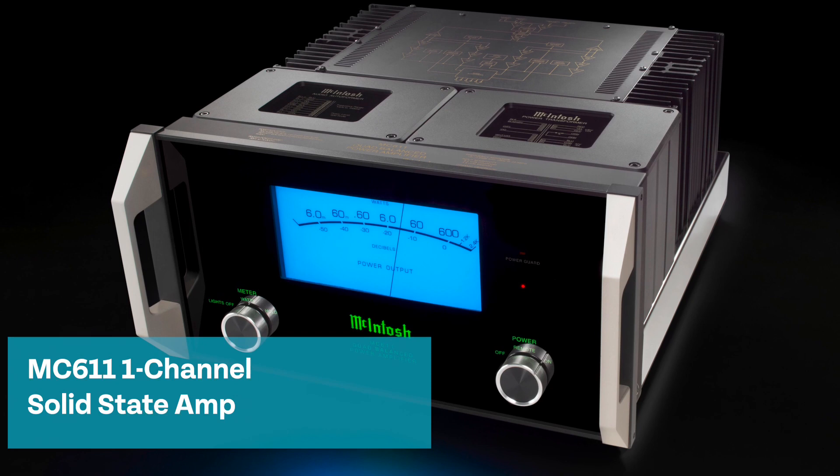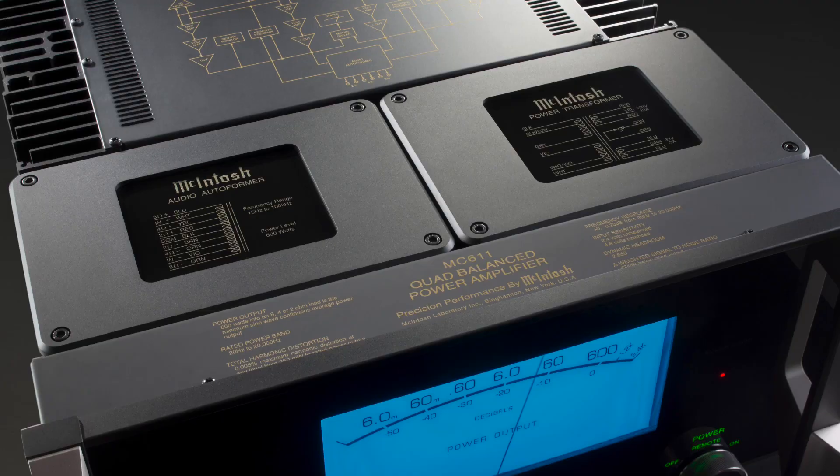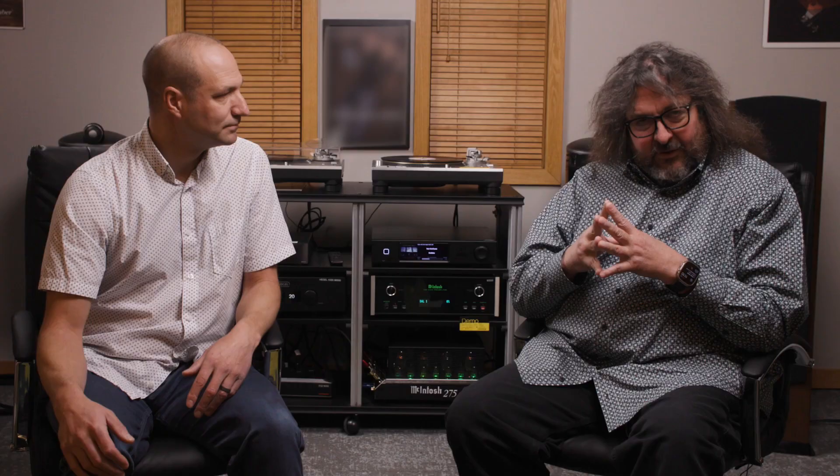Now we're going to take a look at some powerful monsters: the MC611 monoblock amps. The 611s are special. These guys have all the McIntosh goodies built into them — the Power Guard technology, the Sentry Monitor technology, quad balance design, autoformer, 600 watts. There's just no limit to what this thing can do or the speakers it can drive.